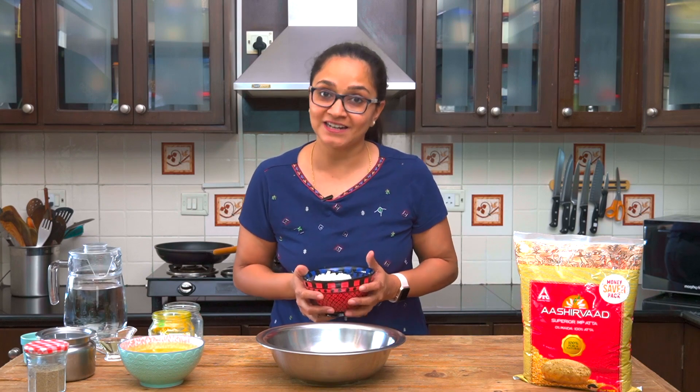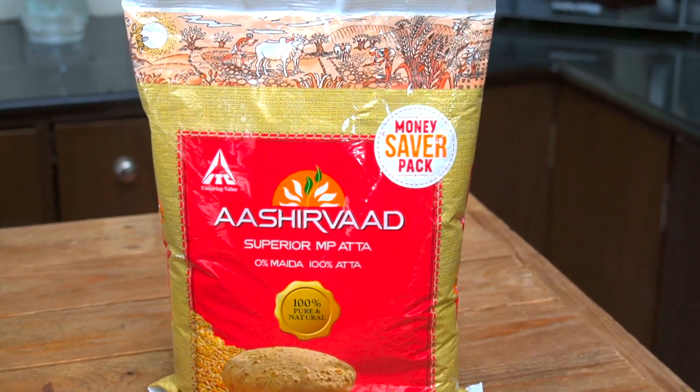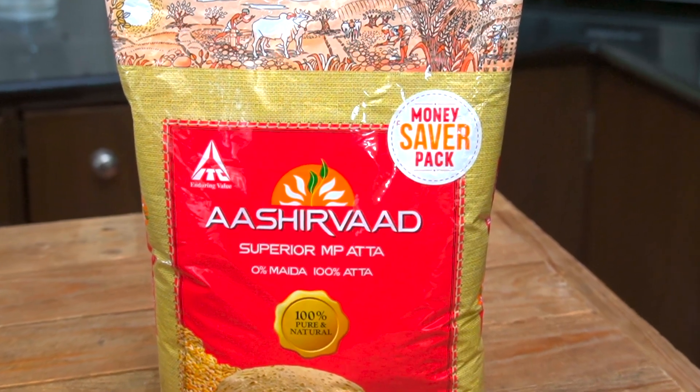Traditionally, holigays are made with maida, but today I'm going to be using Ashirwad's 100% whole wheat atta and making these holigays absolutely nutritious and tasty. So without wasting any time let me just dive right in. The first step to making the holigay is to make the atta, which is the dough. I'm going to be using Ashirwad's superior MP atta which is made from 100% whole wheat and 0% maida.